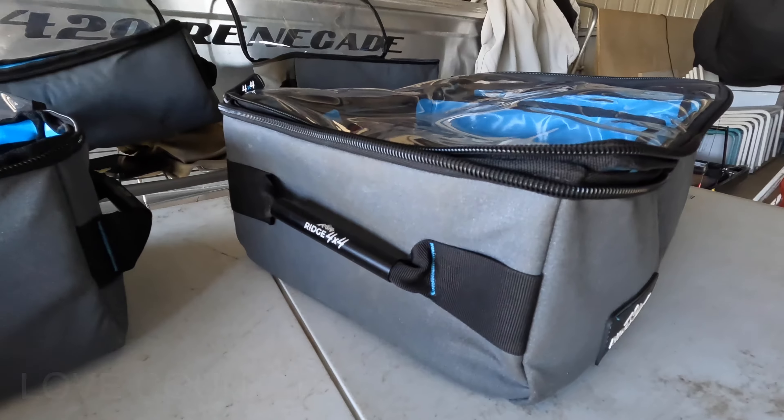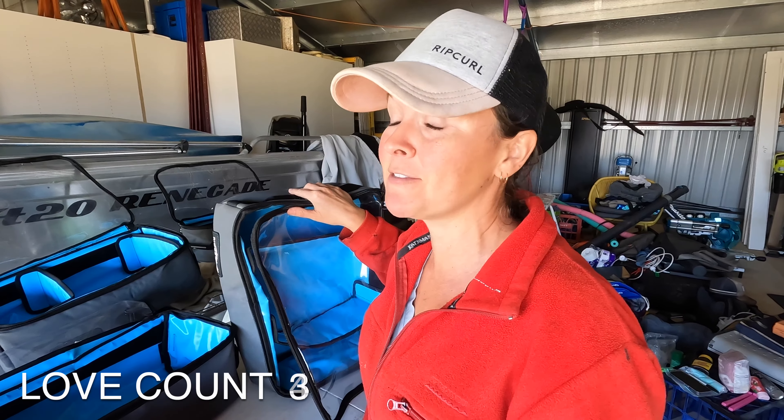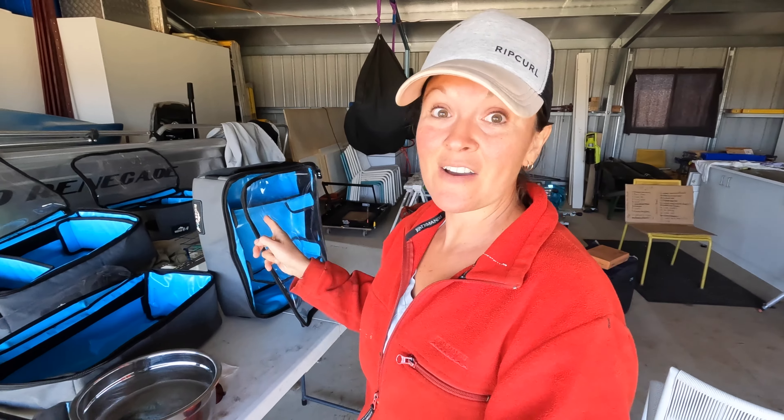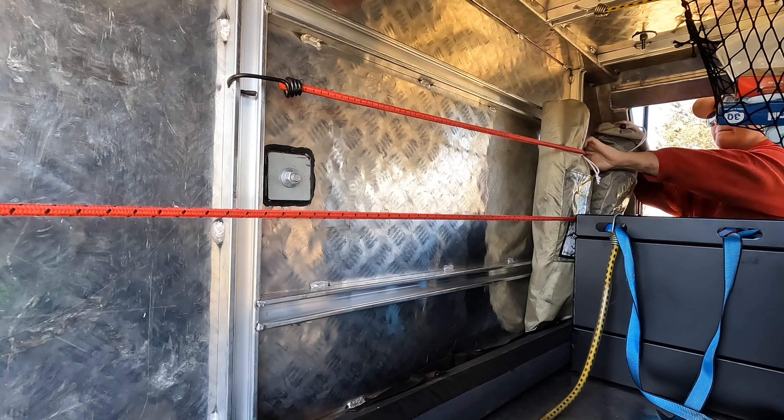When we changed over our canopy setup I thought dropping from two drawers to one drawer with cleatop bags was going to be a huge compromise. It turns out I absolutely love them — these are the Ridge 4x4 cleatop bags. You can really just organize the crap out of your pantry. I've got to get these back away and all of this stuff needs to go into its new home in the canopy, or into the storage cupboards in the shed if I'm not taking it on this next trip.